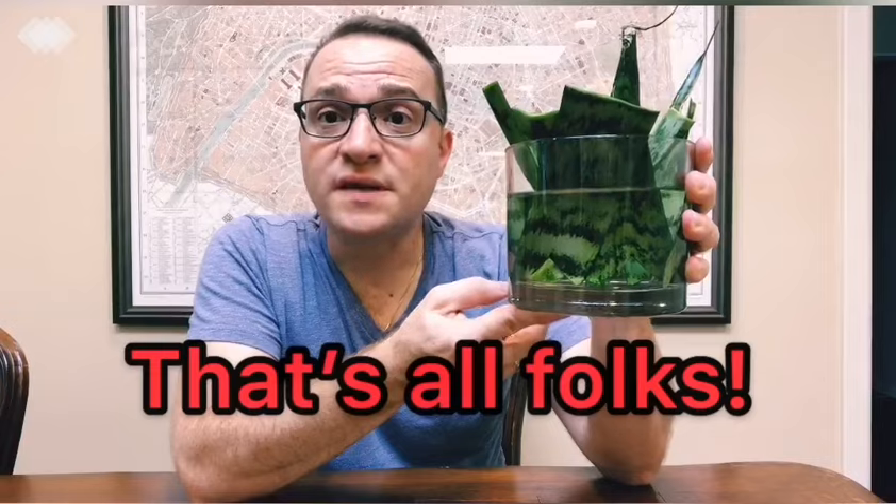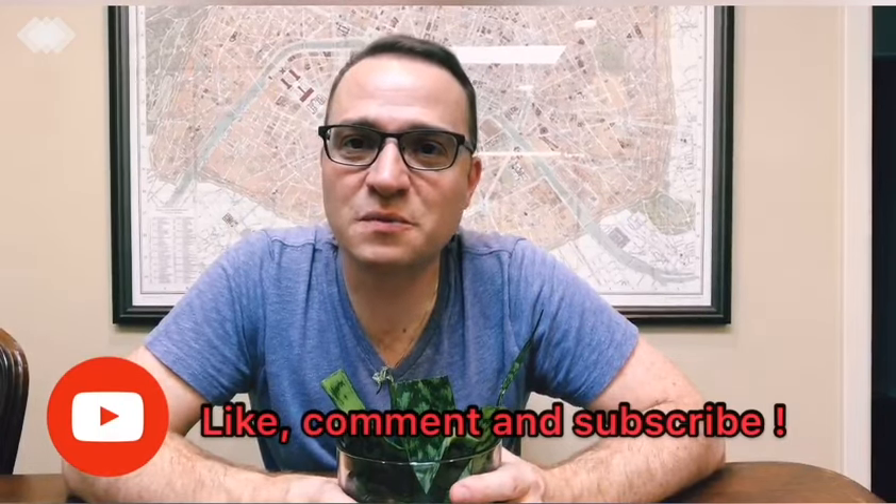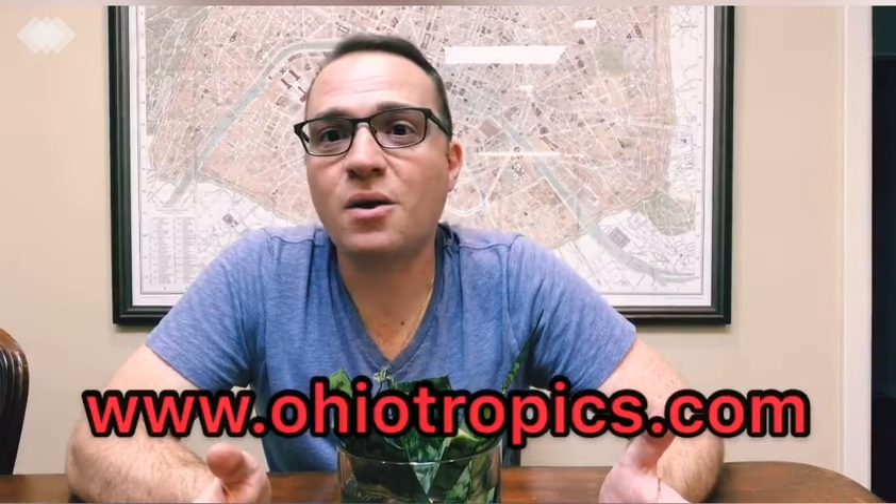I'm going to put this in an Eastern-facing window on my plant stand and we'll see how it goes. That's all folks — that's all you have to do! Hope you've enjoyed this episode. If you liked this video, go ahead and like, comment, and subscribe to my YouTube channel. Don't forget to subscribe to my blog at OhioTropics.com for a lot of plant care information. Hope you enjoyed this, and I'll see you guys later — bye bye!